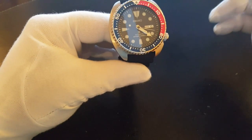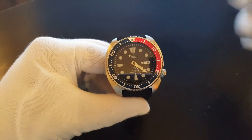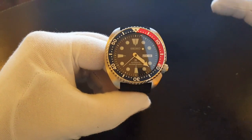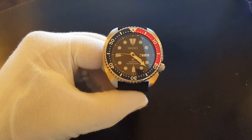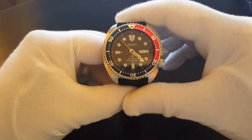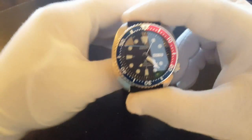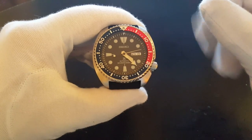I've heard this described as Seiko's reissue of the old turtle, but I would probably call it more of a homage to the old turtle because it has a new case size, a new movement, new hands, and a larger bezel size. The old bezel was 40-42mm. So in fact, this is a totally new watch — not just because it's made new, but also in dimensions and everything else. I suspect if this was some no-name brand, Seiko wouldn't be able to win a lawsuit against them because it's not close enough.